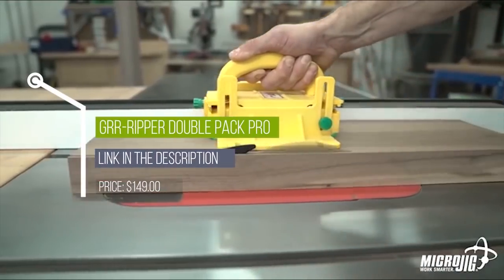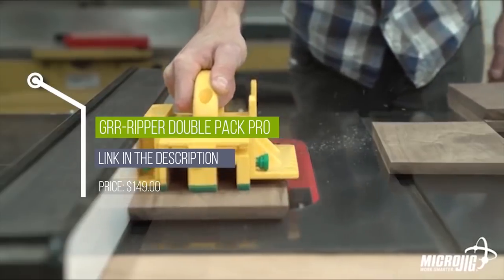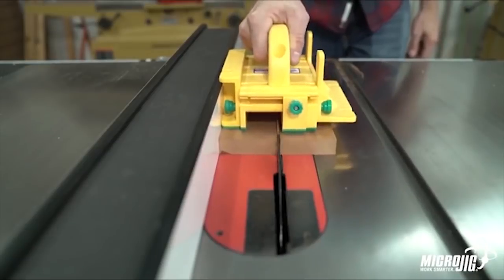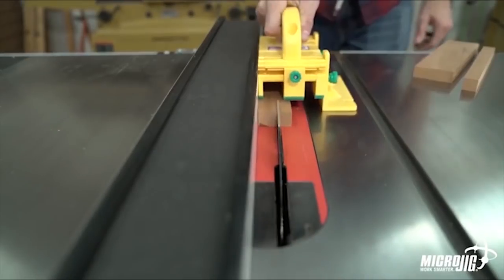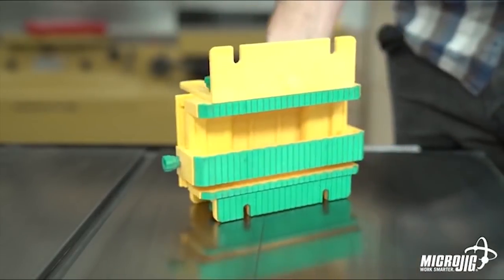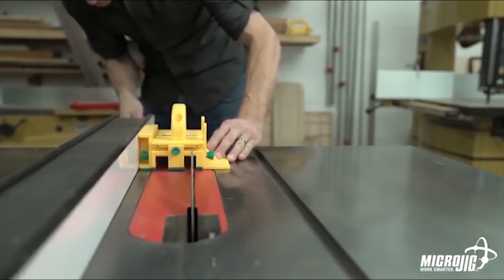It gives you three directions of control to prevent kickback and protect your hands from spinning blades. The powerful green grip on its adjustable legs controls your workpiece on both sides of the blade, giving you clean, effortless cuts. The adjustable spacer gives you more control by adding an extra inch of green grip to your gripper, and an extra inch of ripping capacity.